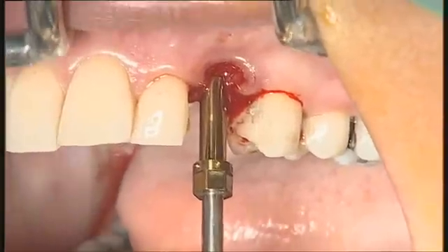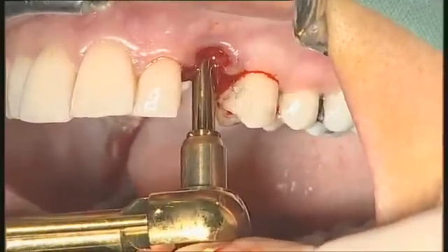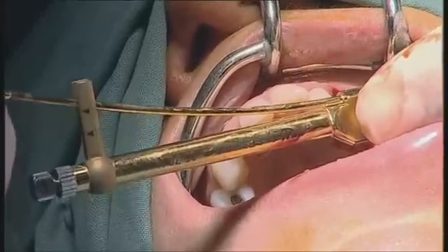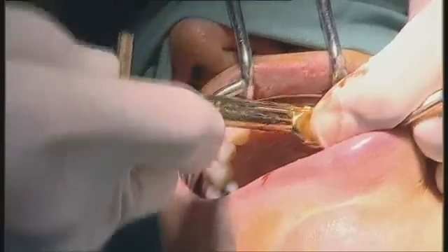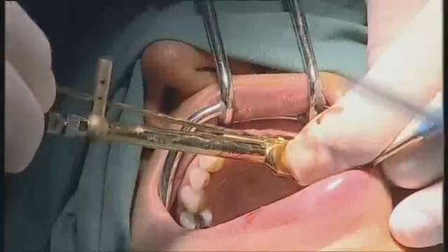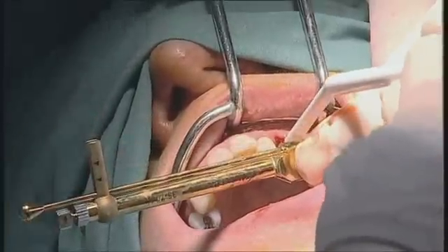Here I'm about at bone level. We'll check if the torque is not too high. I don't like having more than 40 Ncm — it's much too high. So we will decrease it slightly. I don't like exceeding about 40–45 Ncm. That's good.